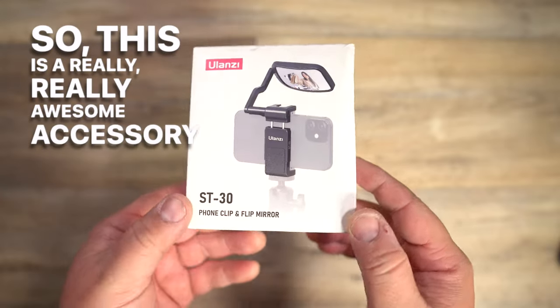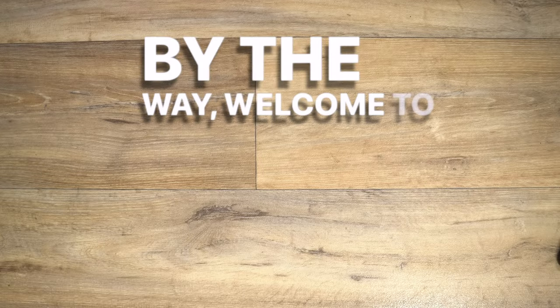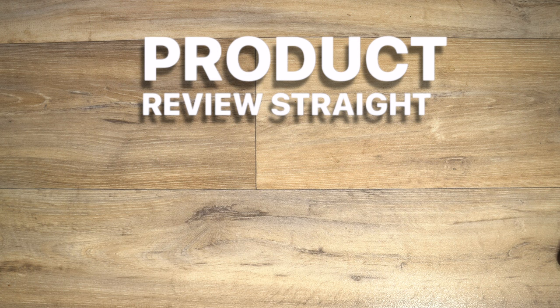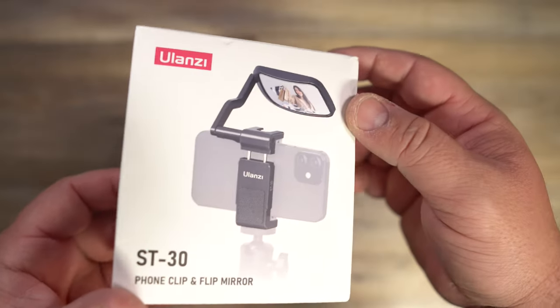This is a really awesome accessory from Ulanzi for when you're filming yourself using your phone. Welcome to the channel, my name is Danny Black, and this is a short, straight-to-the-point, no-fluff product review. This is the Ulanzi ST30.